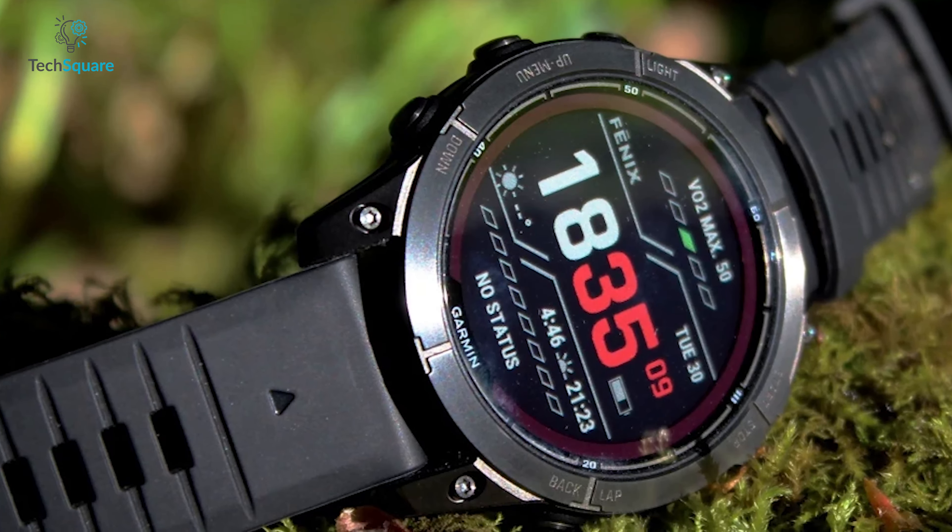The second feature is the Endurance Score, which assesses your ability to sustain prolonged efforts by analyzing data such as VO2 Max and short and long-term training loads. These new training features will also be extended to older Fenix 7 and Epix 2 models in the future. Furthermore, Garmin has made improvements to the mapping capabilities of the Fenix 7 Pro series, enhancing the visibility of upcoming weather conditions for user convenience.